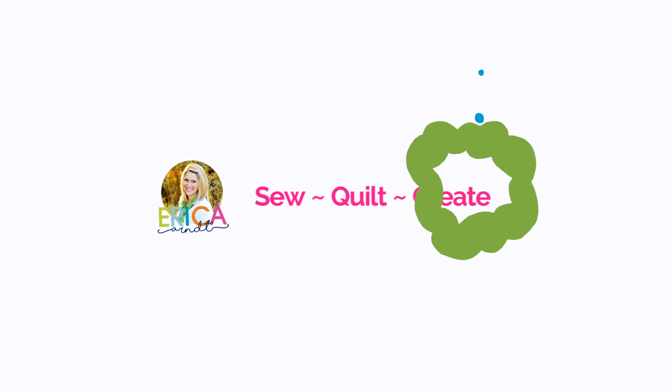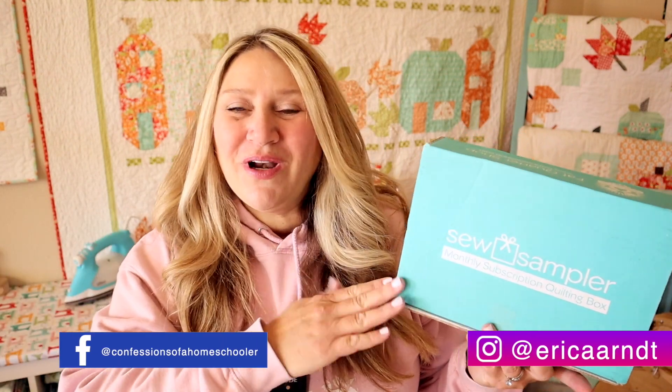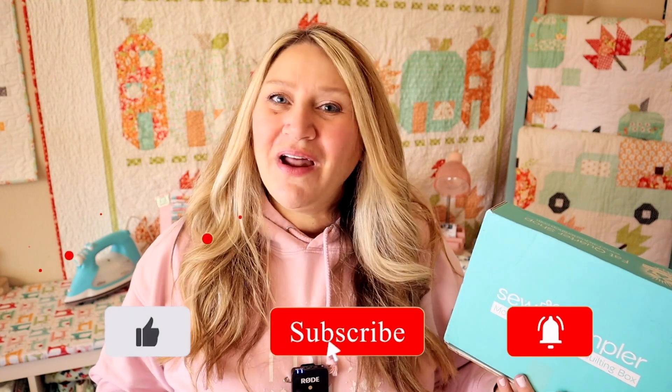Hi and welcome back to my channel. My name is Erica. Today we're going to be unboxing the October Sew Sampler Box. If you're new to Sew Sampler Boxes, they are monthly sewing and quilting subscription boxes. They include fabric, patterns, and notions, and they are $24.95 a month. I'll put a link on where you can get them below. Sometimes they're full, so just join their wait list. I think they might actually have some openings right now, but you'll want to check their website for more details. Before we get into this video, I just wanted to remind you that if you like these videos, make sure to thumbs up and subscribe. You can also hit that notification bell so you don't miss out on any upcoming fun. All right, let's dive right in and see what's inside this month's box.